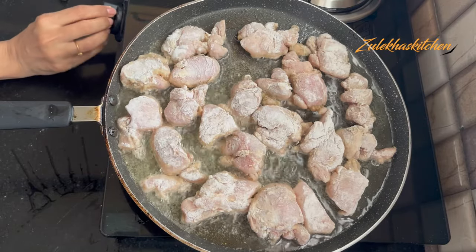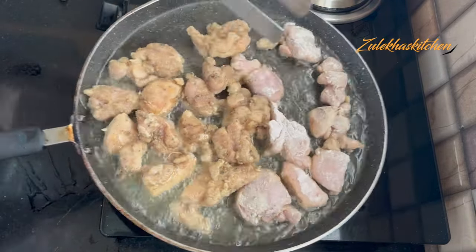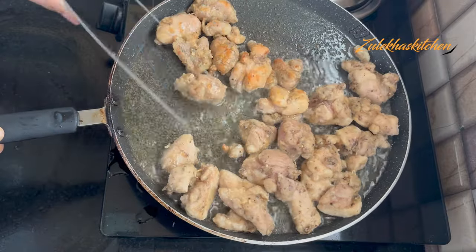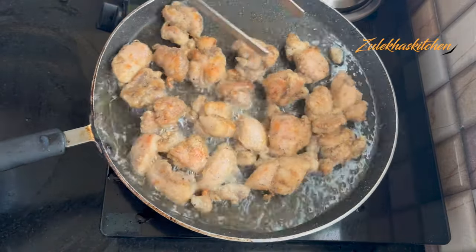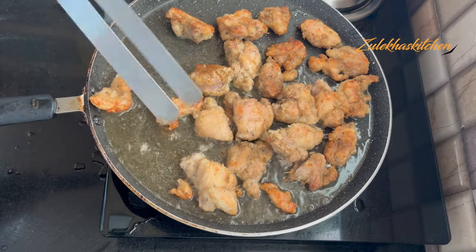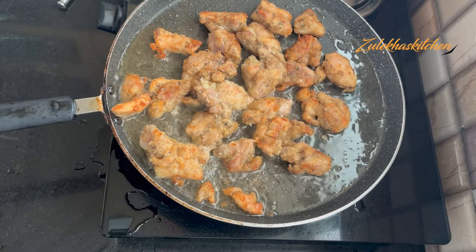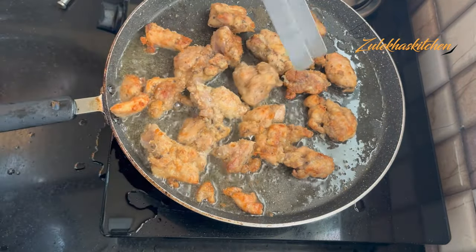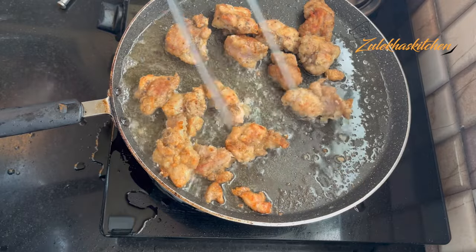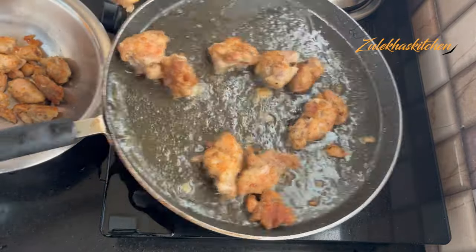Fry on medium heat for about 2 minutes, then flip to the other side. Cook for a total of 6 to 7 minutes, then set the chicken aside on a plate. Our chicken should be about 80 to 90 percent cooked. When you see that after 6 to 7 minutes the chicken has a golden color on both sides, remove it from the pan.